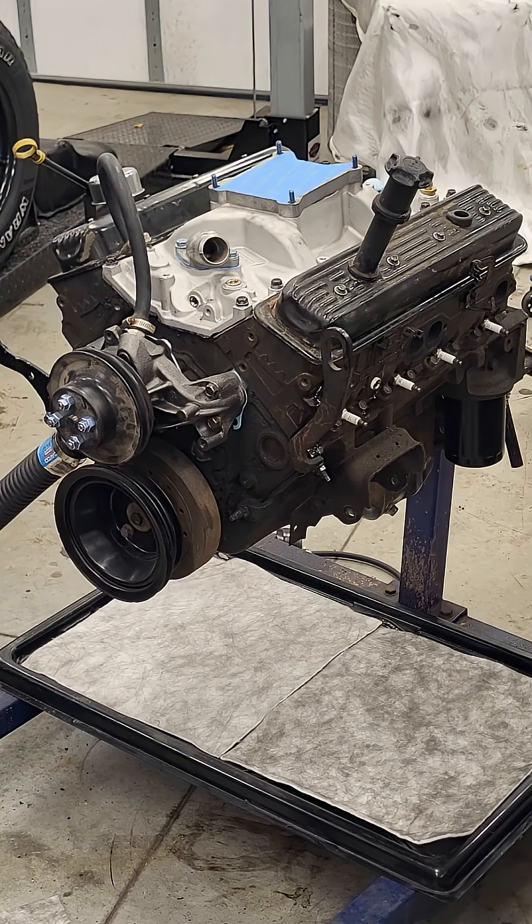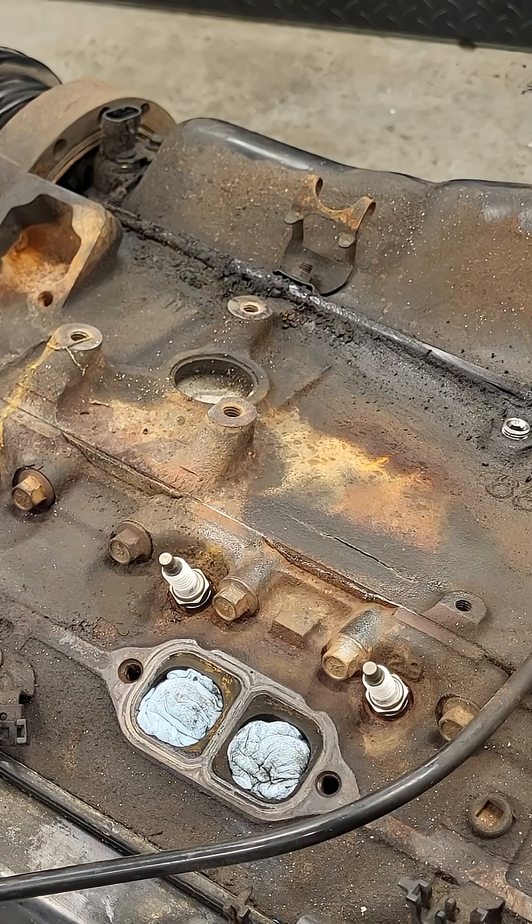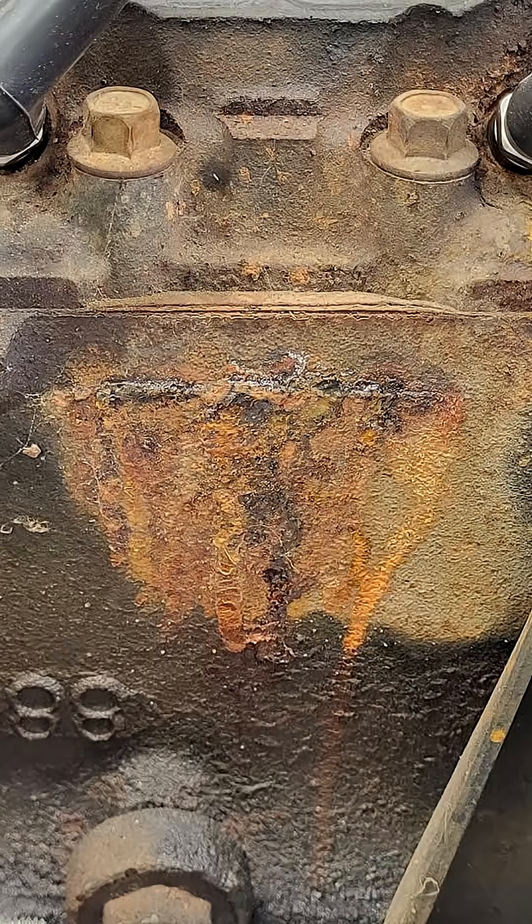This is a Rolocam 350 Chevy small block. It came out of a 98 half-ton Suburban as a donor truck. It runs well, but it came in with a crack in the water jacket. The symptom here being coolant seepage.